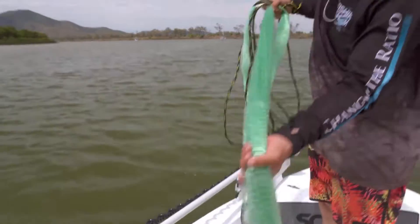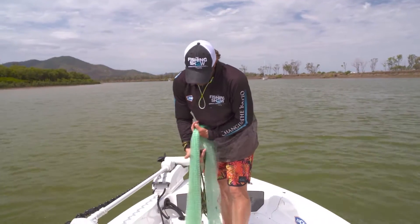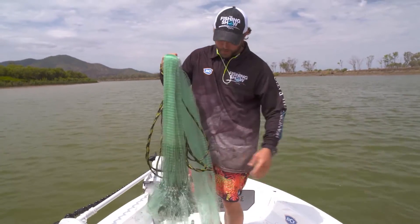Same with the net — we bundle the net up. I don't hold the net, I drop the net. Some people like to hold it, but I like to just drop it and let it hang down, so it's all nice and free.